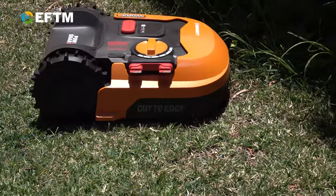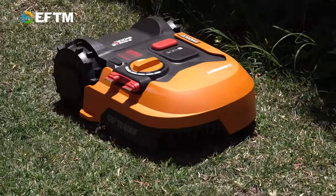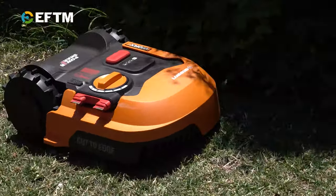The programming of the device was super easy because I simply used the app to pace out the size of the lawn. I reckon it's about 120 square meters and from that point it determined how much he would mow and how regularly. He'd be going out for about an hour to an hour and a half every day at around lunchtime and he's been doing a great job.